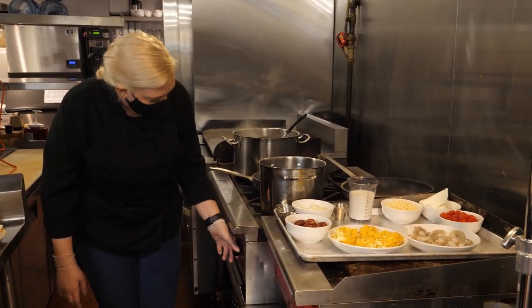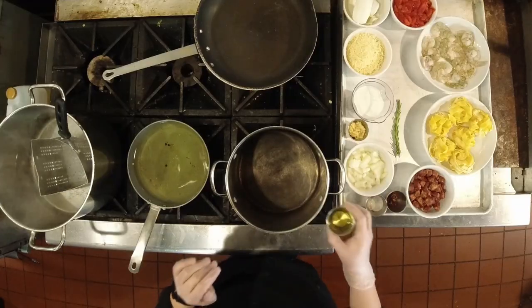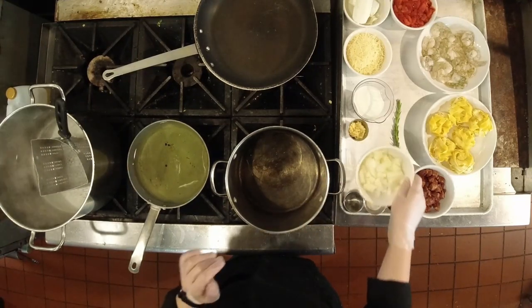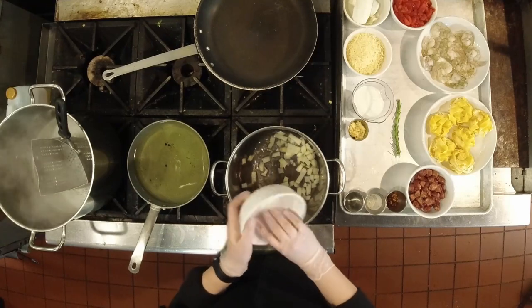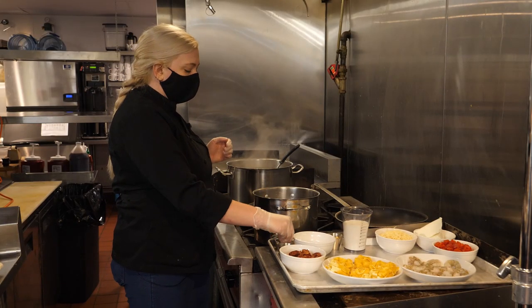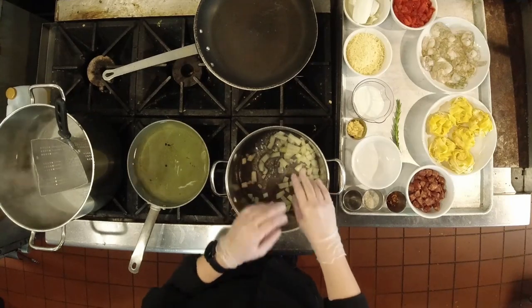The first step to making the roasted red pepper and goat cheese cream sauce is we're going to sauté some onions in a little bit of oil. I'm using a blend of canola and olive oil and just one small white or yellow onion that's been diced up. We're going to start to sweat that in our oil. Whenever you're sweating onions, you always want to add salt to them — that helps bring out the water, keeps them from burning, and gets a nice even cook on them.